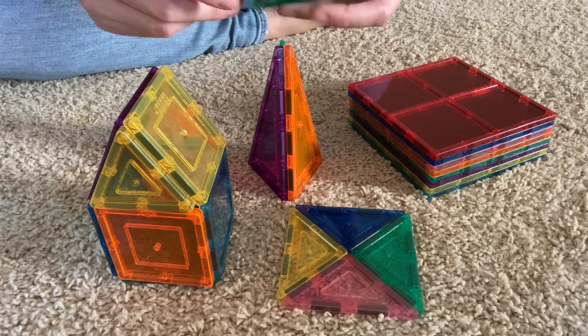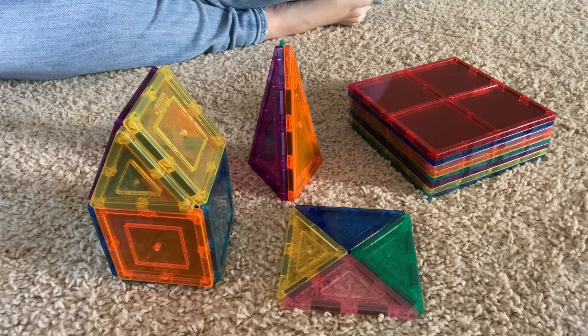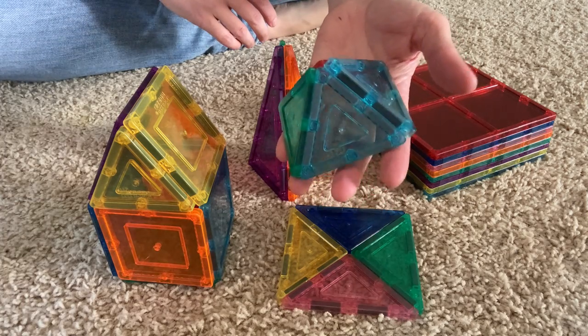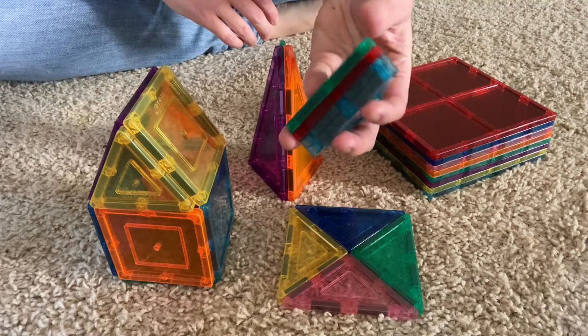Magnets are decently strong, so as you're building, it'll definitely hold together. But I will say, as they get super tall or super big, you want to make sure you teach your kids about putting supports in their building or else it will collapse.